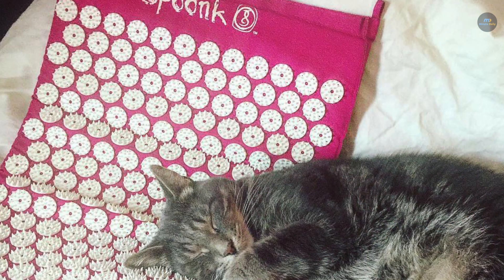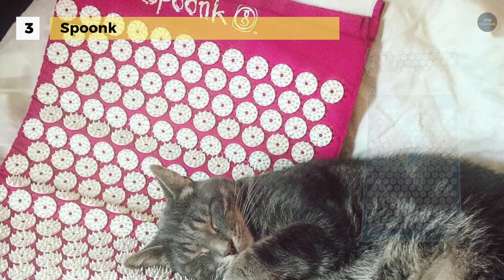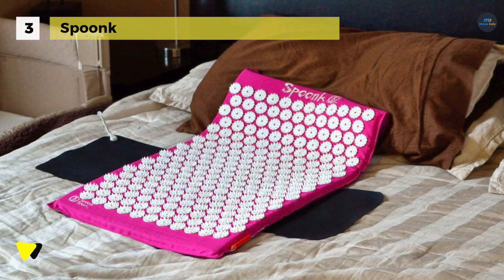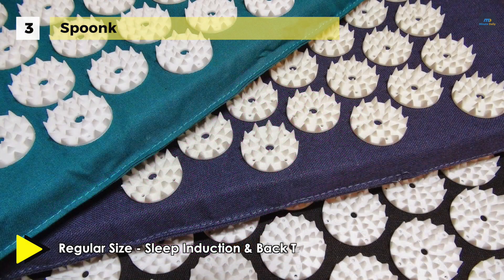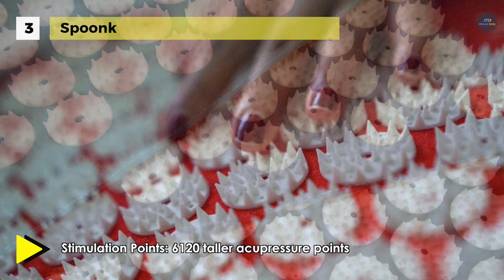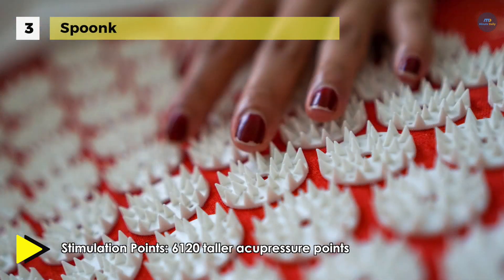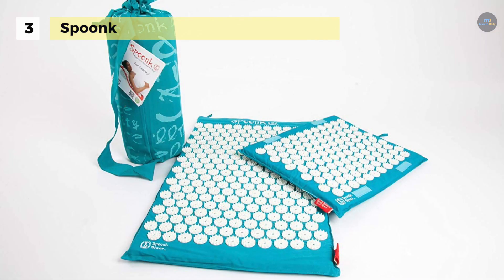The Spoonk acupressure mat works on the principles of acupressure by stimulating increased circulation with 6,210 acupressure stimulation points. Pressed against problematic areas, it helps remove blocked energy and muscle tension or pain while rejuvenating the entire body. It provides the benefits of a deep tissue massage that lowers the stress hormone cortisol while releasing endorphins, which helps create an overall more positive and relaxed state of mind.